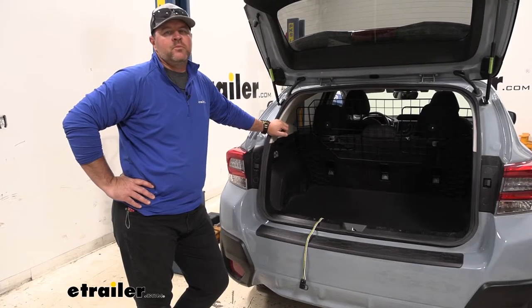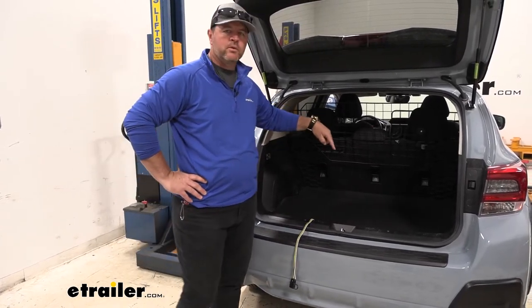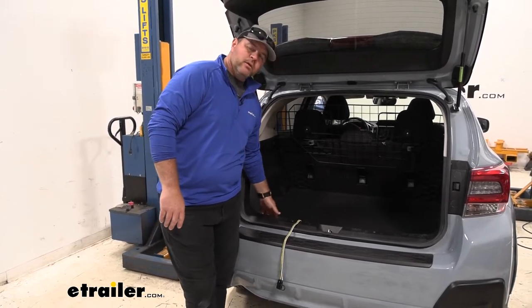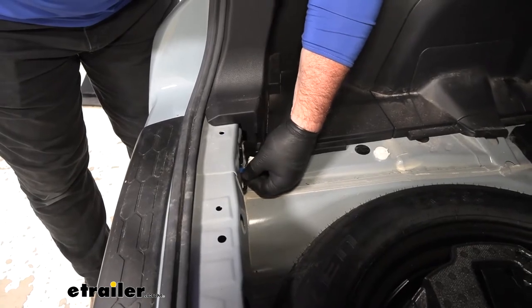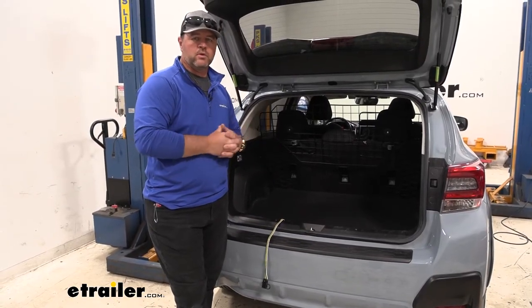As far as the installation process, it is going to be very simple. The hardest part about doing it is removing your panels inside the vehicle. The plug is going to be located right here on the back side on the driver's side in the back. What makes the wiring harness really nice is that it comes with a converter box already installed on it.